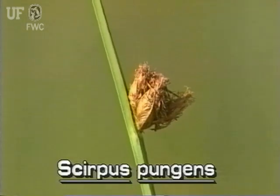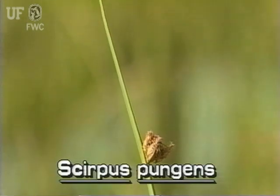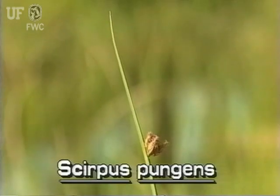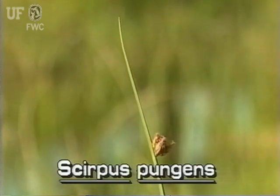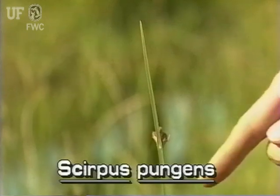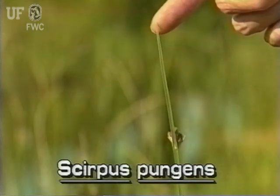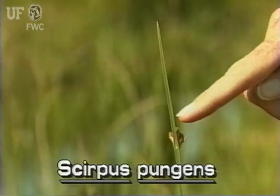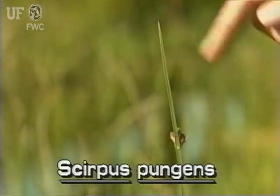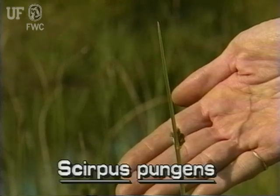As is true with all Scirpus species, the inflorescence of common three-square bulrush is found at the tops of the stems, even though it appears to grow from the side of the stem. This is because the part growing above the inflorescence is not a continuation of the stem, but is actually a modified bract. This bract may grow to several inches above the inflorescence.